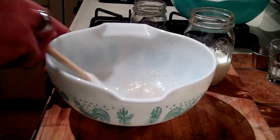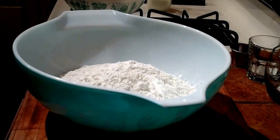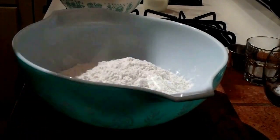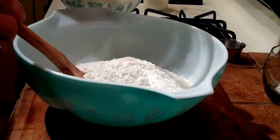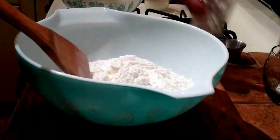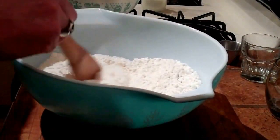Let that rest about ten minutes. Meanwhile, while we're waiting for our yeast, I have four cups of flour, and to that we are going to mix in a quarter teaspoon of salt, one and a half teaspoons of baking powder, and one teaspoon of baking soda. We'll just mix that in to incorporate it.